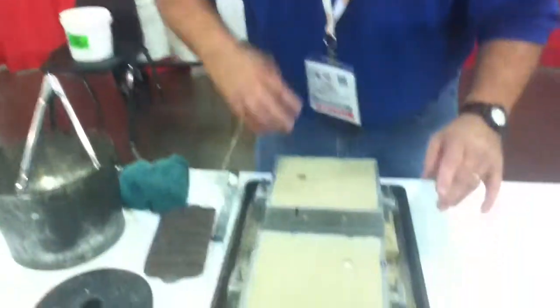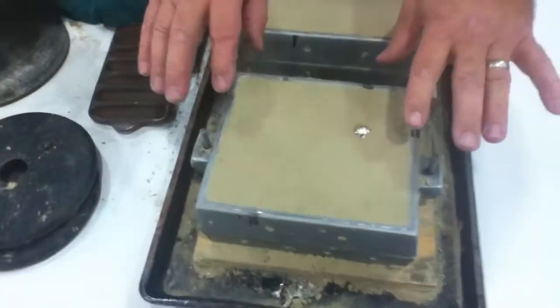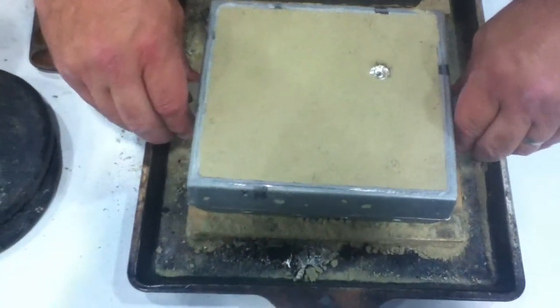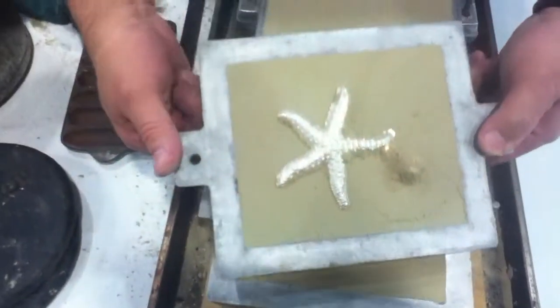Okay, we're gonna open up our molds and see what we got. These were poured out of metal that was liquid just about two minutes ago. So if we did this right, let's see what we got. We have a starfish. Yay!